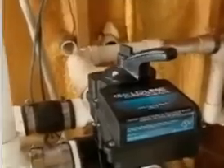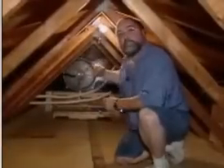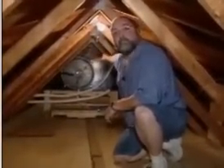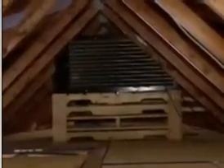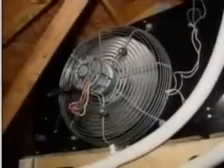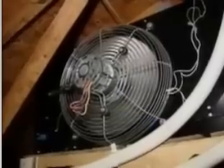This is a valve. If the attic is not hot enough, it will turn that system off or turn that system on. The collecting unit up in the attic has a fan pulling the heat across the house through the radiator, which is transferring the heat to the pool water. It runs off a 5-amp fan, which is probably only about $9 a month.